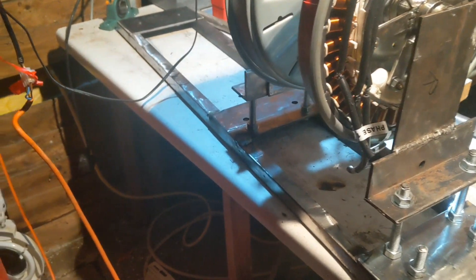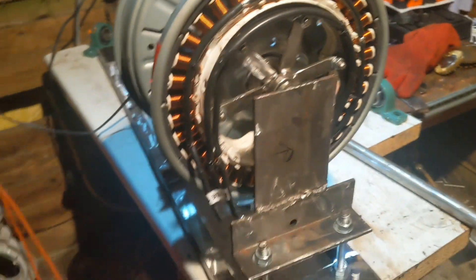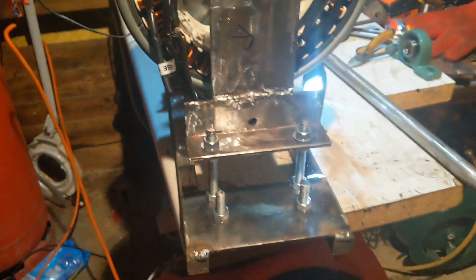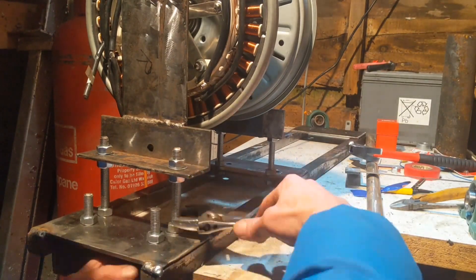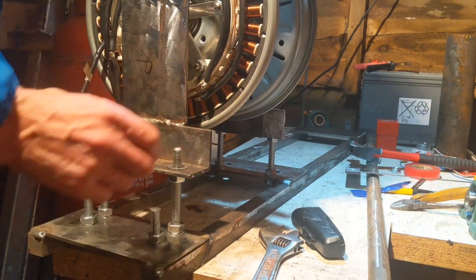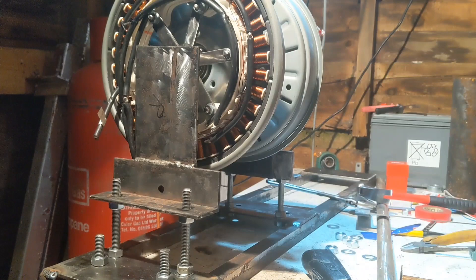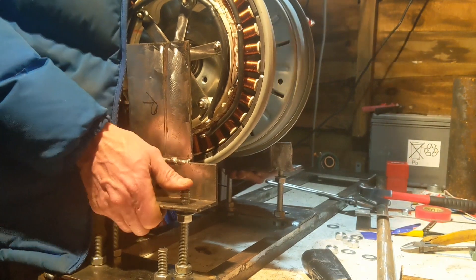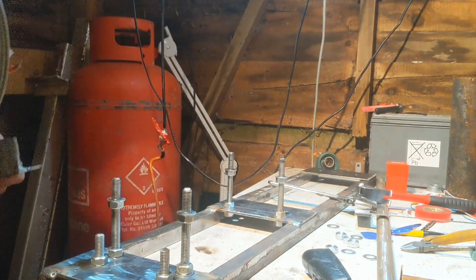So that's welded on to the frame — this is the back end, the rear. And the true test now is if I can undo these bolts and take the motor off, so that's what I'm going to try doing. Right, so that's those bolts off — fingers crossed. You've got to be careful because that's not bolted in.